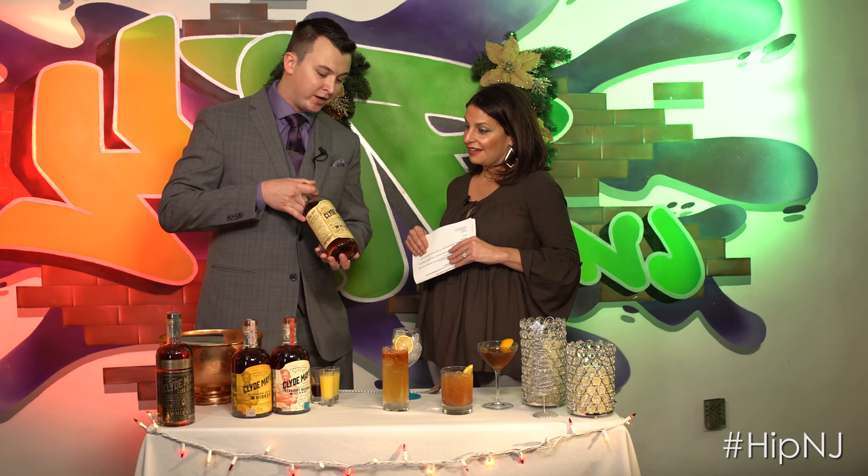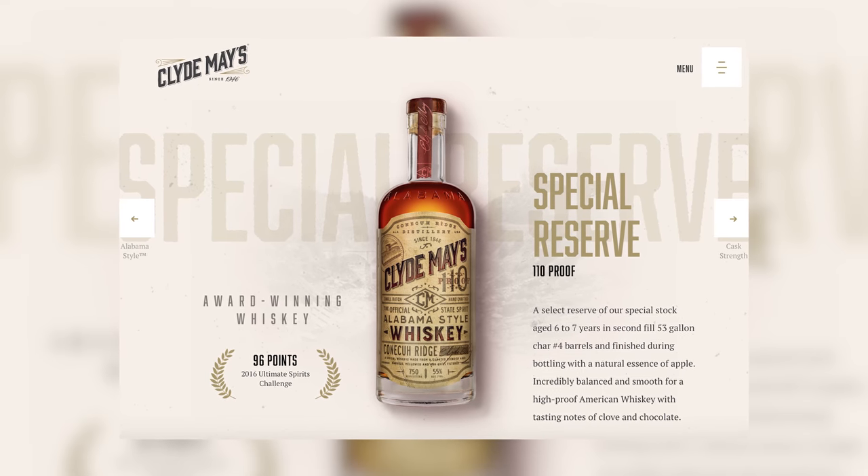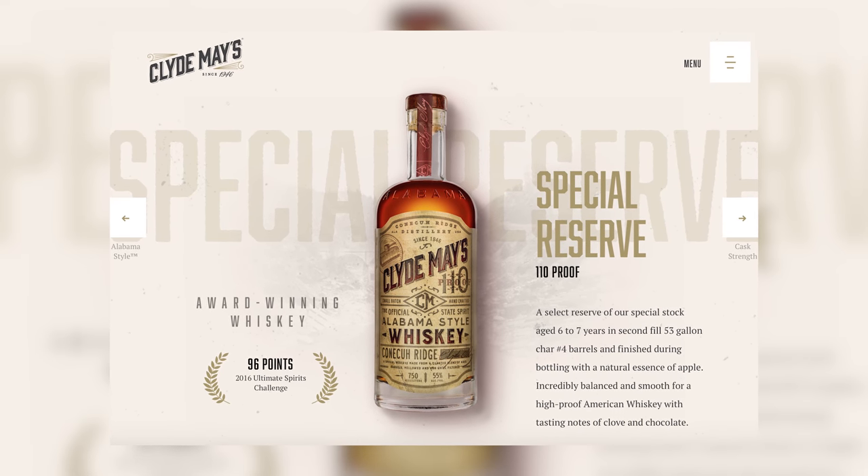The third cocktail is called Roll Clyde Roll. For Manhattan fans who like a little more hardiness in their whiskey, this is made using the Clyde May's 110 proof Alabama style whiskey. The fun story is that when Clyde was making his product, at the end of the year he'd have leftover whiskey and give it to friends in an unlabeled bottle — they didn't know it was 110 proof, like fire water. But it had that nice apple flavor, like baked apple pie with a little apple cider. This is a Manhattan made with equal parts Clyde May's 110 proof special reserve, sweet vermouth, and some orange bitters.